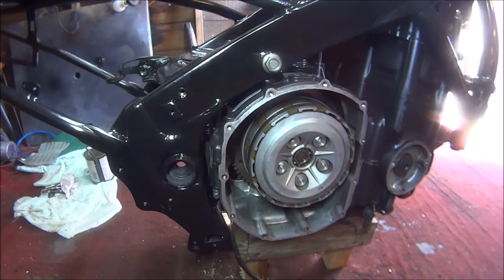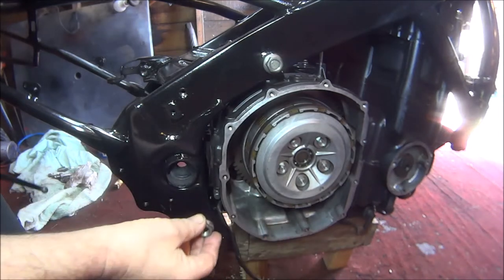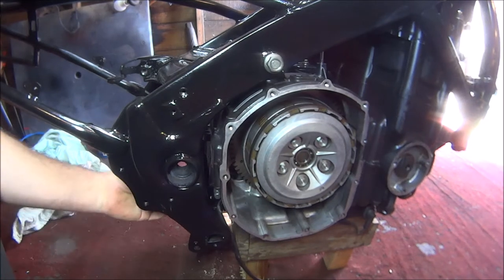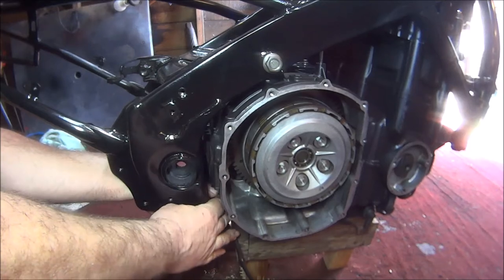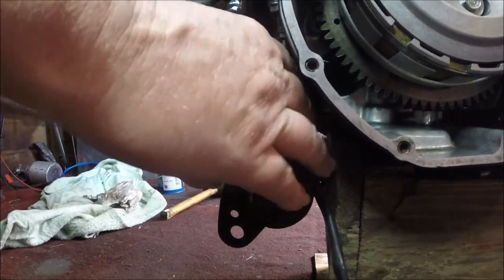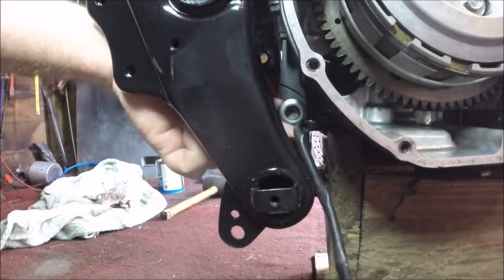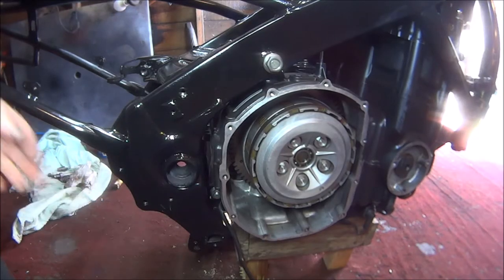Oh, that's in. Now we need to put the nut on. Let's try and stick the nut on — probably better going through the back there. There we go. So that's the two big bolts in.